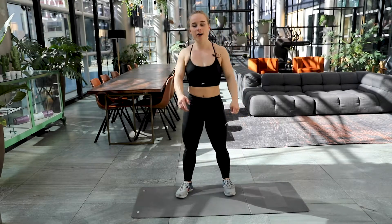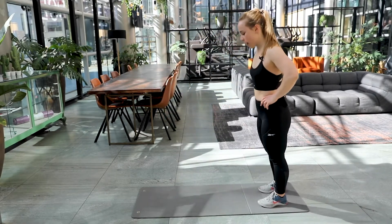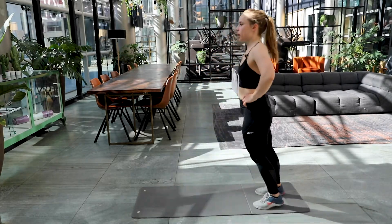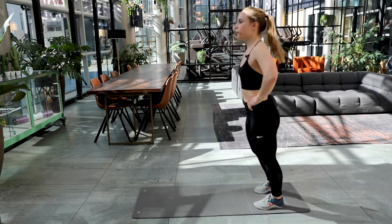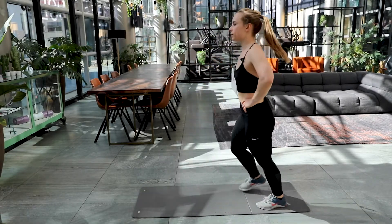Our fourth and final set to finish off those legs. Here we go again. Get ready. Lunge. One and two. Make sure that back knee touches the floor. Place your feet under your knee. Big step forward.